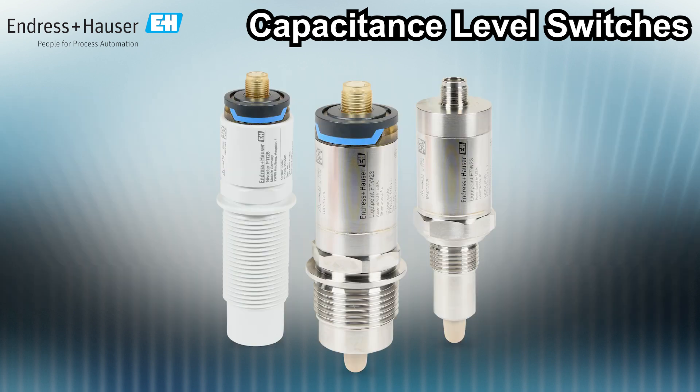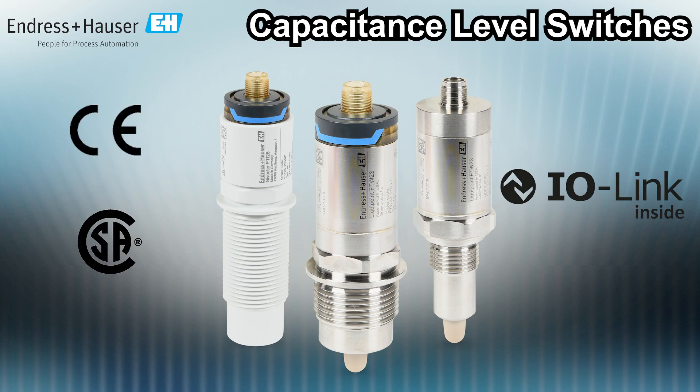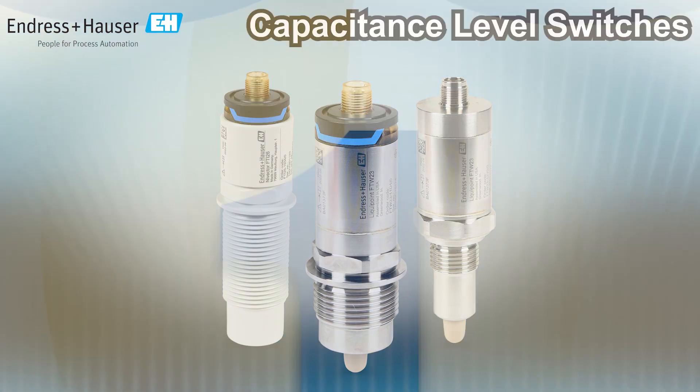Both Endress+Hauser point-level capacitive switches offer IO-Link compatible models, carry these agency approvals, and come with a one-year warranty.